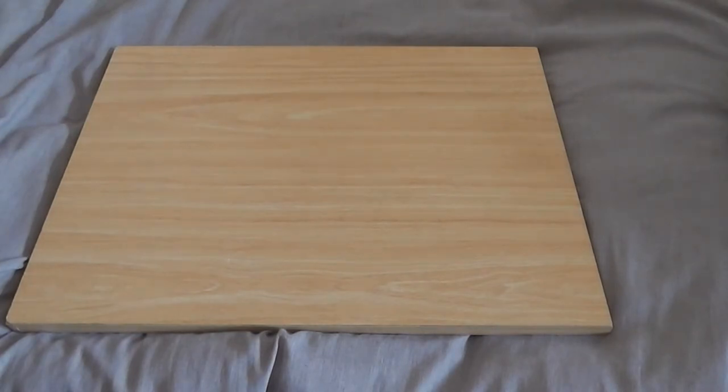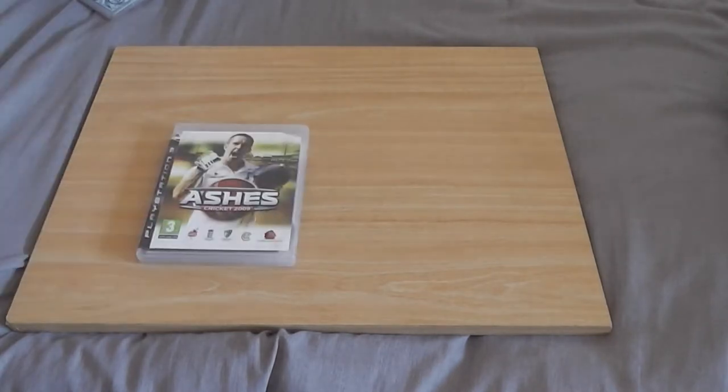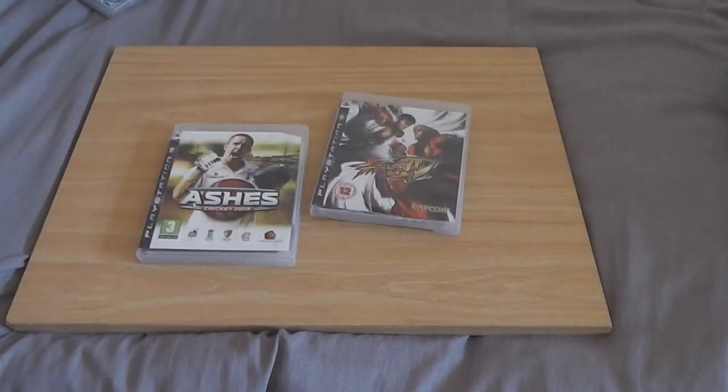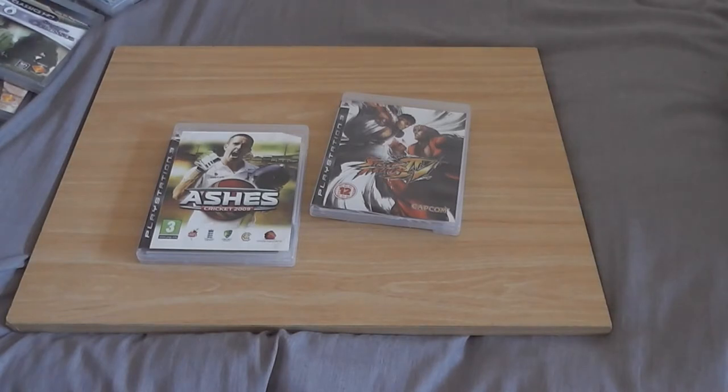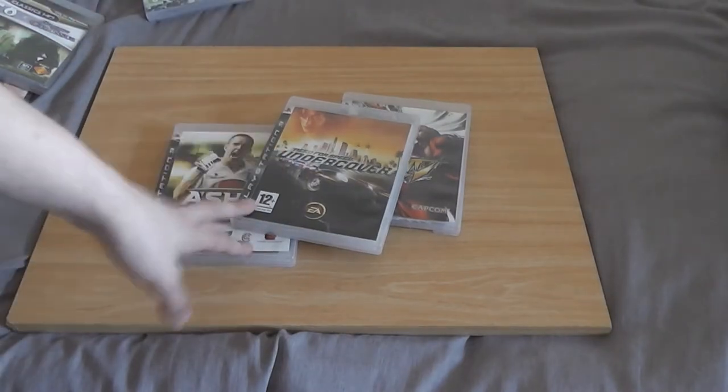Moving on to PS3 games I've picked up in the past five months. Most of these games were purchased in town — I think two were bought online. I'll start with the games that came with the PS2 bundle. We've got Ashes Cricket 2009 — nobody cares. Street Fighter 4 in a destroyed case. Need for Speed Undercover — one of the worst Need for Speed games ever made. I think that was it that came with the bundle.